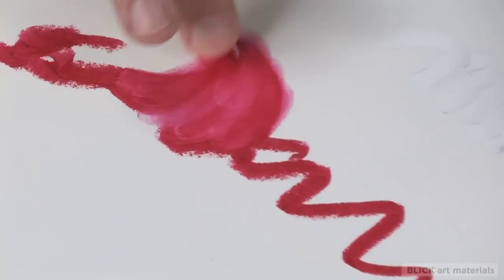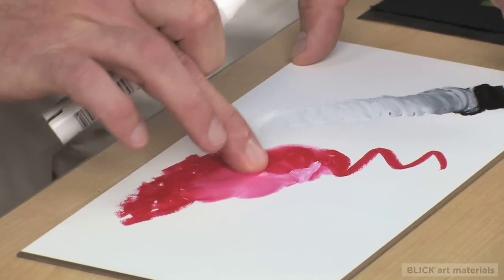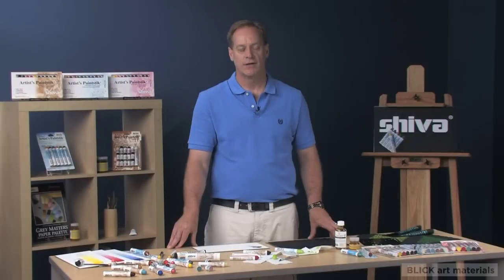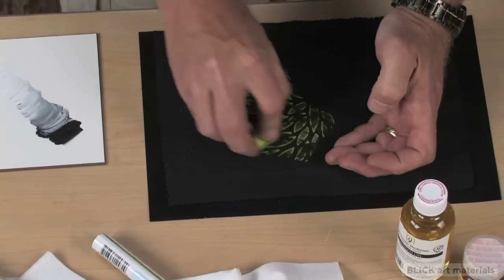Paint sticks allow for easy mixing, blending, and are compatible with other oil-based products. Paint sticks can be used on traditional painting supports that include fabric. When used on fabric, they can be heat-set and become machine washable. Because paint stick is a fairly dry medium, it is excellent for stenciling and also well-suited for rubbings.